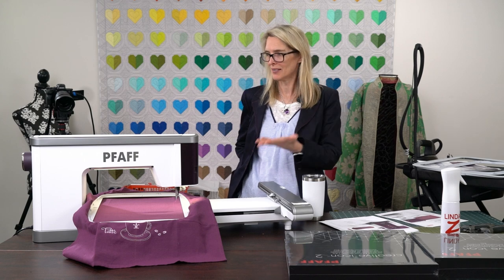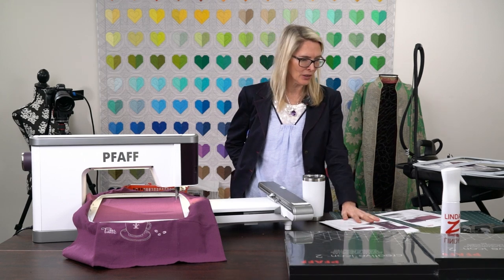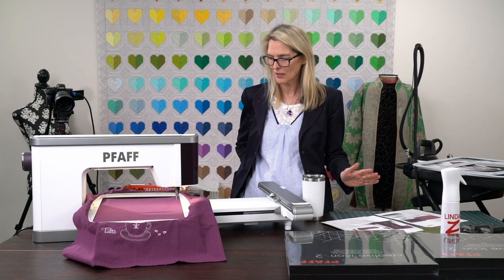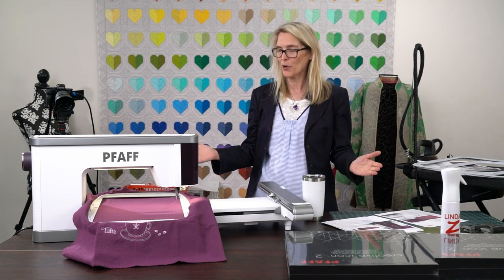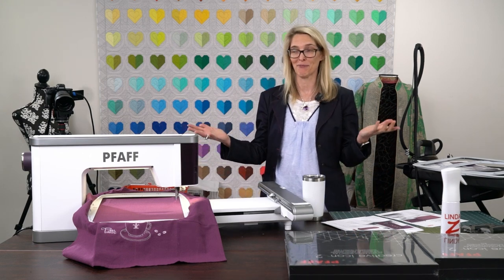Hello and welcome to our series on our favorite embroidery and sewing machines here at Linda Z's. Today we're going to take a closer look at the Pfaff Creative Icon 2. We're going to touch on some of the really cool features of this machine, starting with the fact that it has artificial intelligence — and that's really cool.